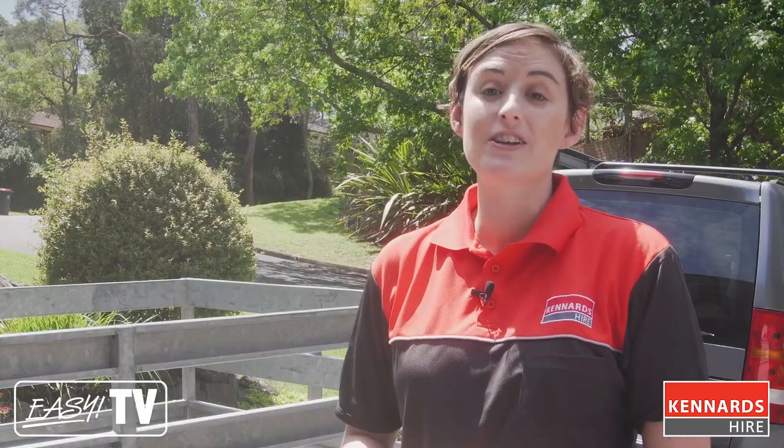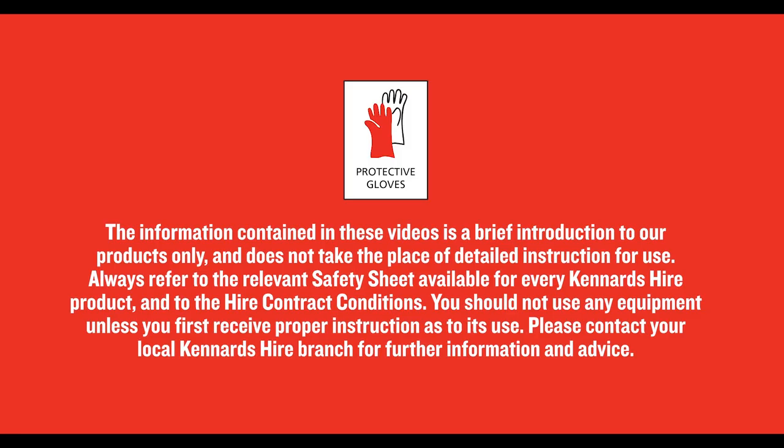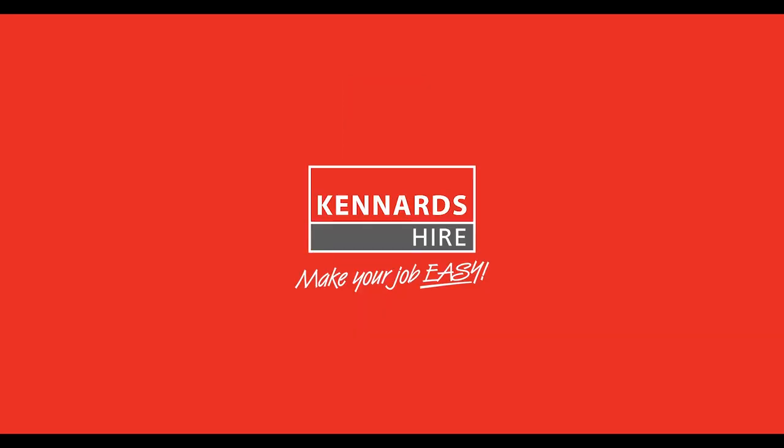For more information, visit our Get Inspired page or give us a call. While operating machinery, we recommend using the necessary safety gear, all of which each Kennards branch has in stock. Follow all safety instructions Kennards staff give you and always refer to the operator's instructions before operating. Instructions are available on the Kennards website or ask at your branch. Kennards — make your job easy.